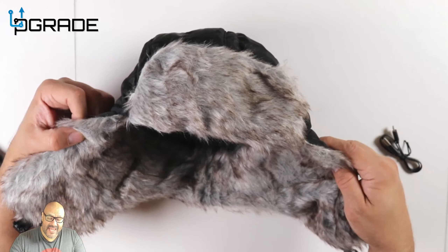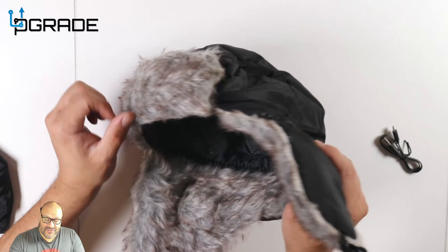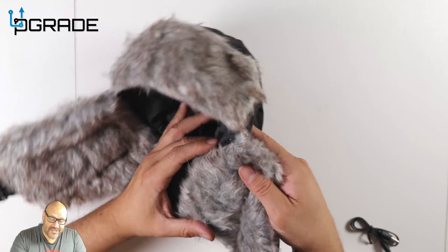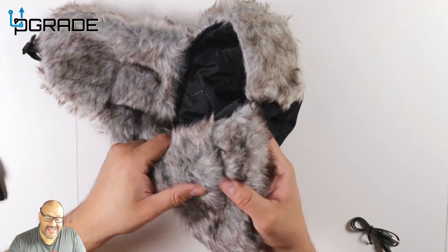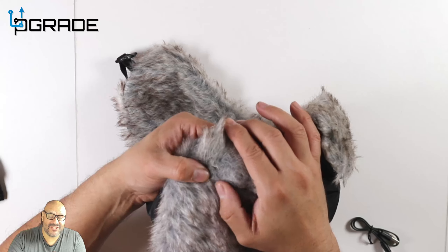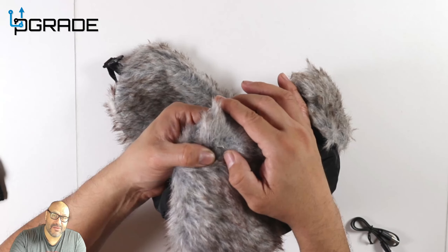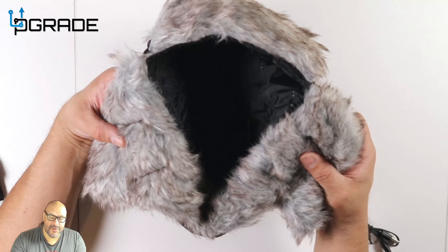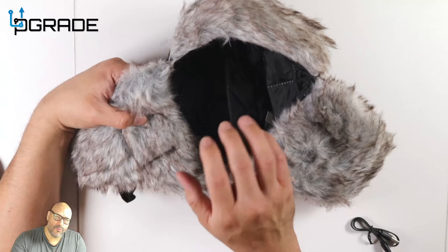There is a charging area you need to know about. On the actual Bluetooth area there's a charging port — it's kind of hidden so you have to be careful. It's right here — it's a USB insert where you put the micro USB in. These speakers are not removable; they're pretty much built in already.